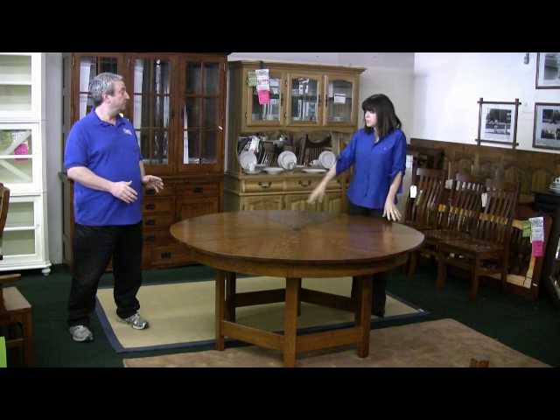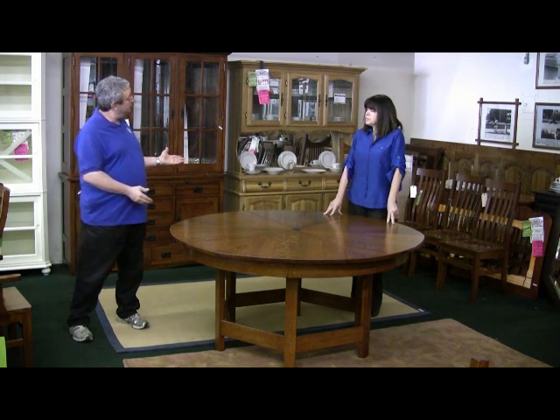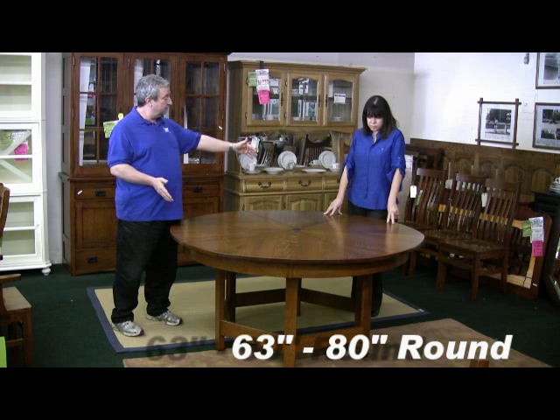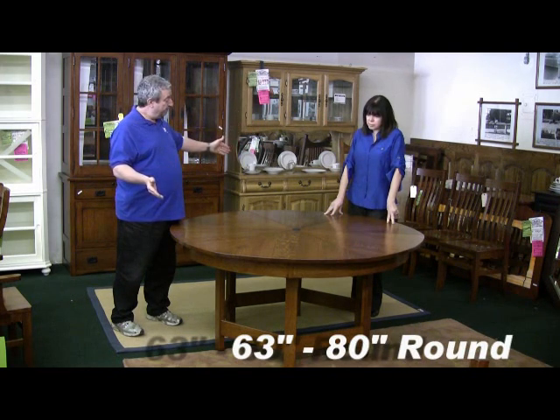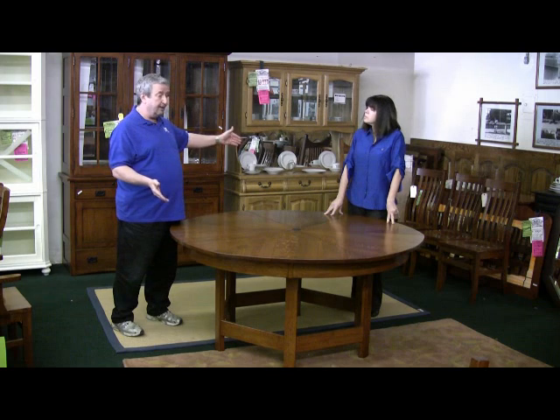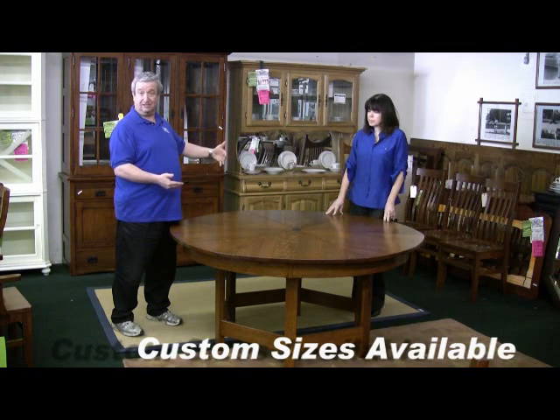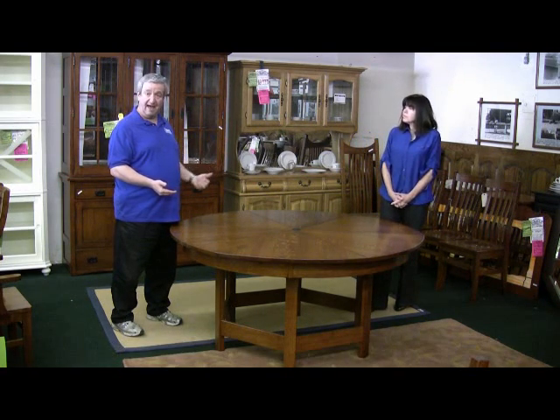The sizes that these tables come in start at 63 inches and open up to 80. We would consider making tables in other sizes, scaling either up or down to your needs, and we would be willing to give a quote on that.